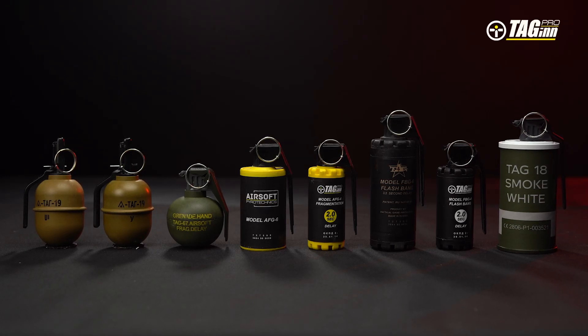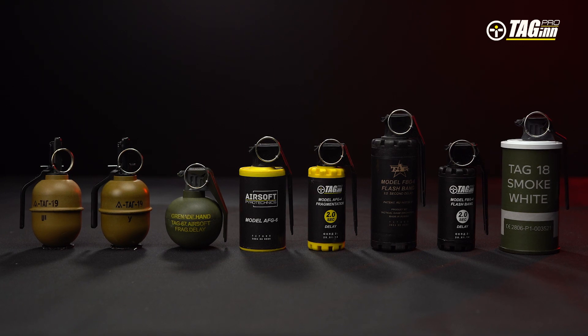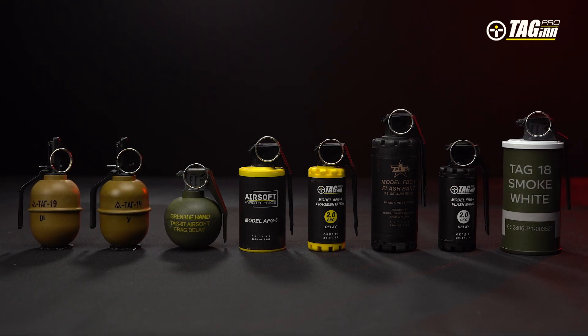Tag-in grenades are pyrotechnical devices for professional use only and may only be operated by holders of the P-Top license only.